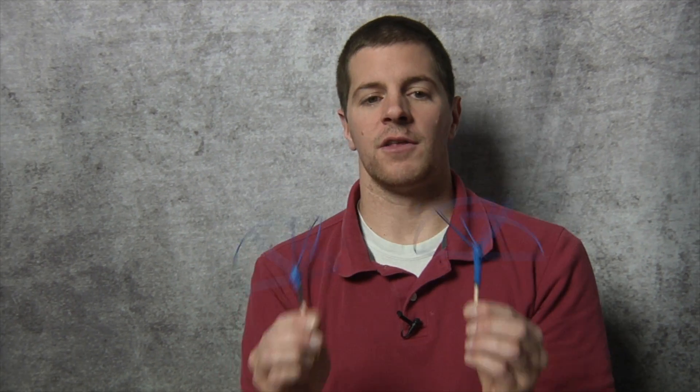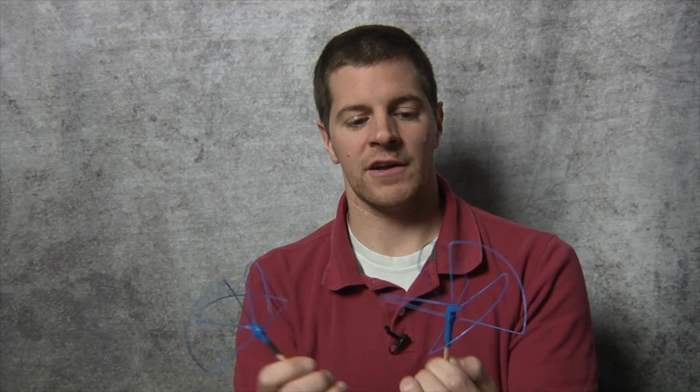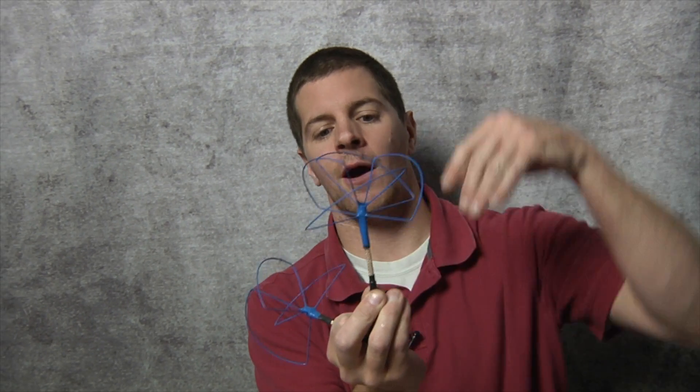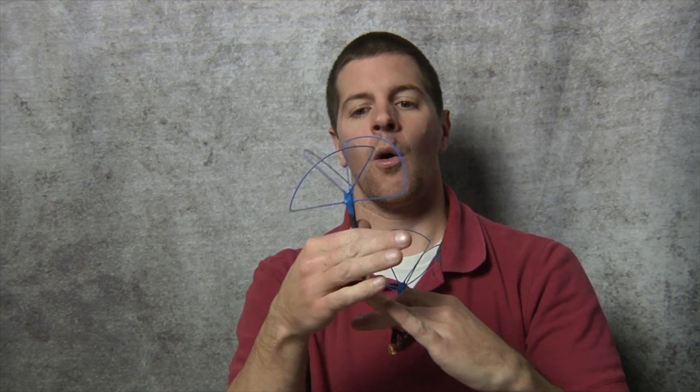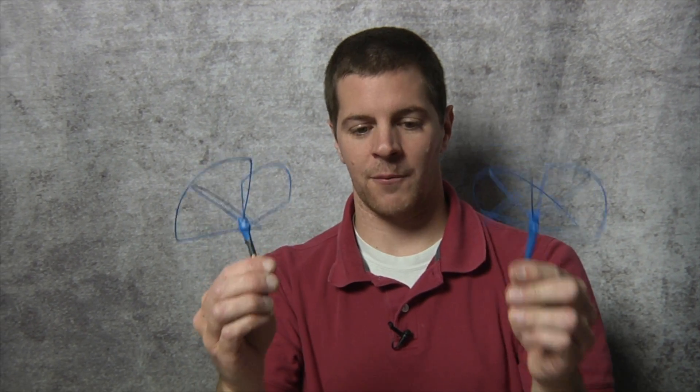However, if you don't want to use the Omnis, there are always the Bluebeam Whips. These are built on a short section of coaxial cable. It's the same antenna — the only difference is I've put a short section of stiff coaxial cable just to get it away from your video transmitter or receiver. Now, which goes where? The 3-lobe goes on the transmitter, and the 4-lobe goes on the receiver. These are the Bluebeam Whips.